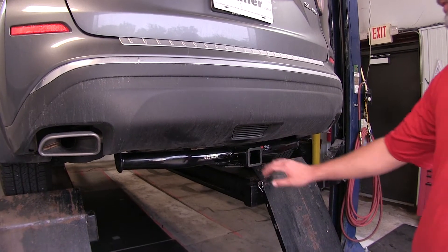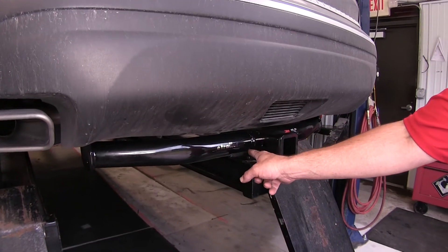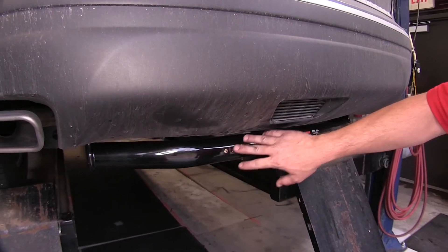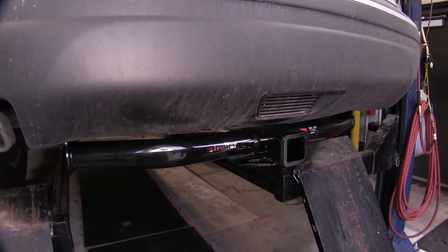Here's what our hitch is going to look like once it's installed. This is a completely steel, fully welded constructed hitch. It's got a really nice black powder coated finish, so it blends in nicely with the under body of the vehicle.